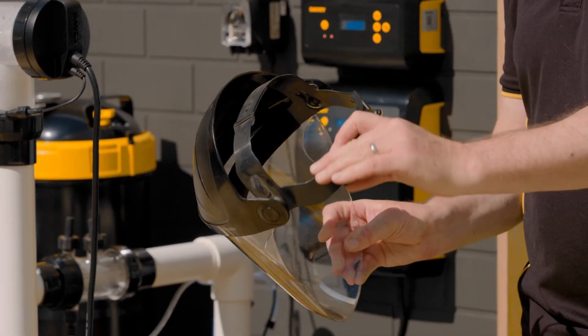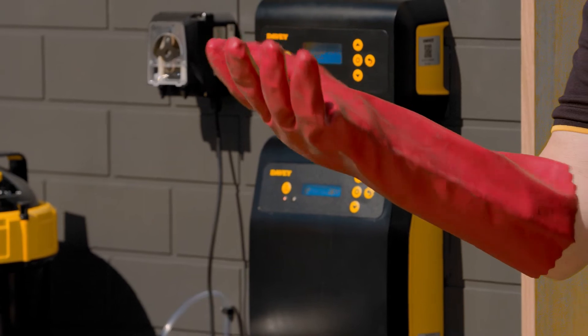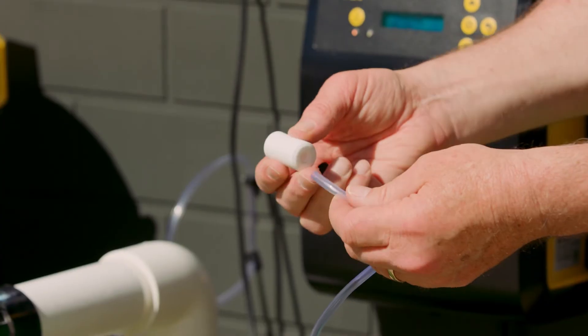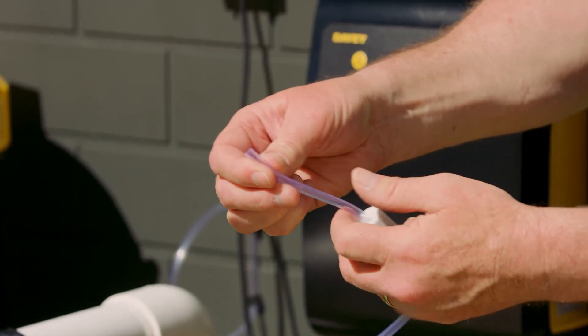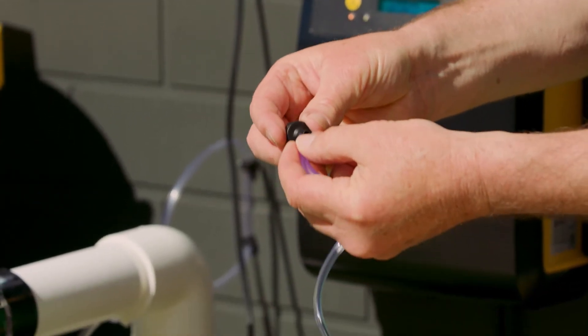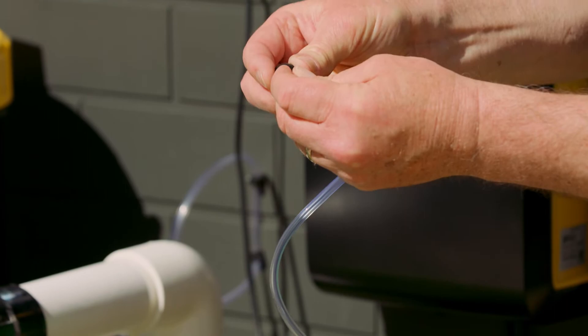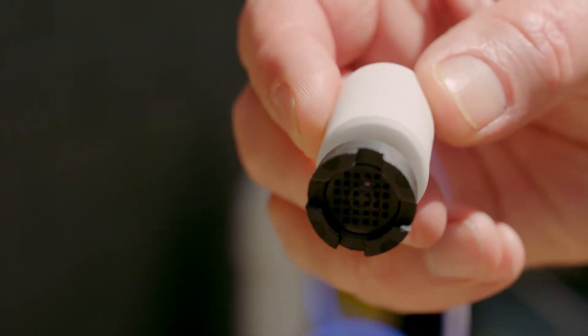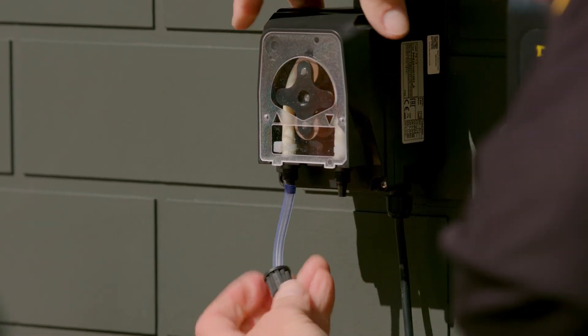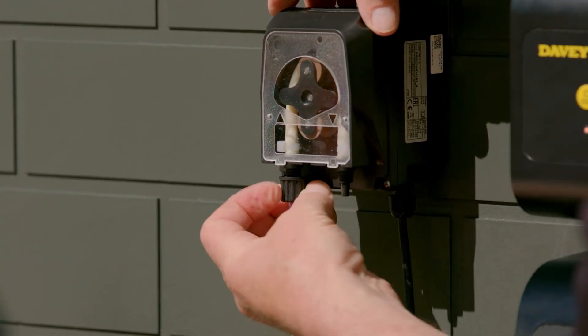Ensure you're wearing the correct PPE when working with hazardous goods like acid. To assemble and install the dosing pump suction line, place the weight over the suction tube, then affix the suction filter, making sure that the chamfered edge of the weight is close to the filter. Then cut the suction tube to length and affix the end to the pump inlet.